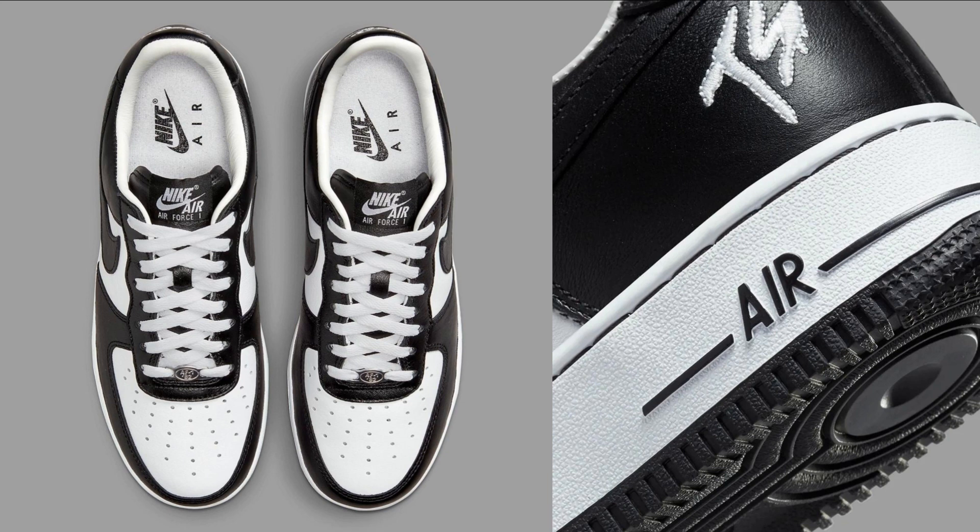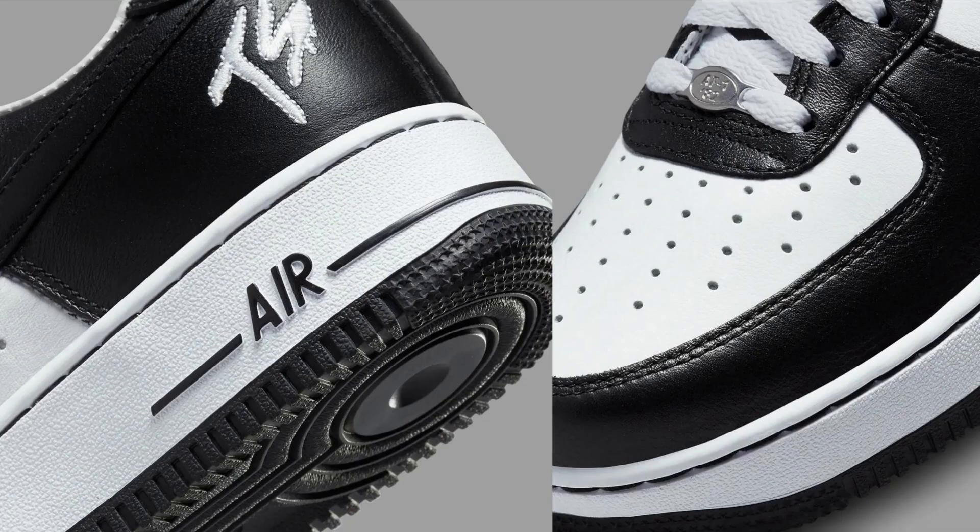The Terror Squad x Nike Air Force One Low is made from high quality materials. The leather upper is soft and supple, while the rubber outsole is durable and provides good traction. The shoe is also well constructed, with no loose stitching or flaws.